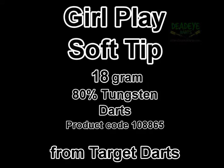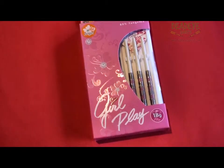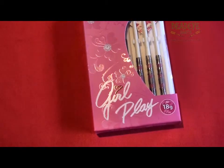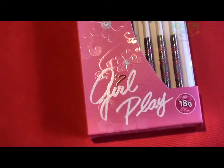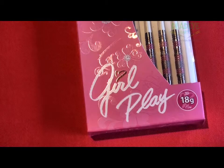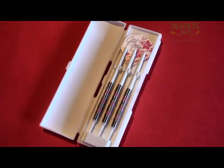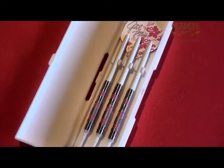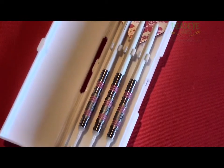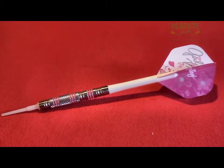Target Soft Tip Girl Play 18g 80% Tungsten Darts are available from Deadeye Darts. Soft Tip Girl Play Darts are available in 4 different designs and 2 weights: 16g and 18g. All are manufactured from 80% Tungsten. The darts come complete with Target Nylon Shafts, Target Pro 100 Signature Dart Flights, Soft Tip Points, and a Slim Tri-Pack Case.